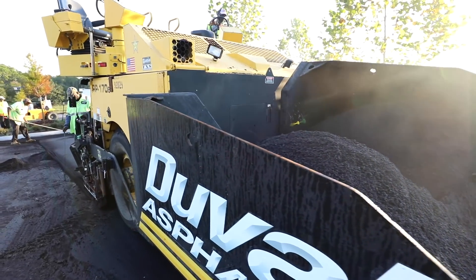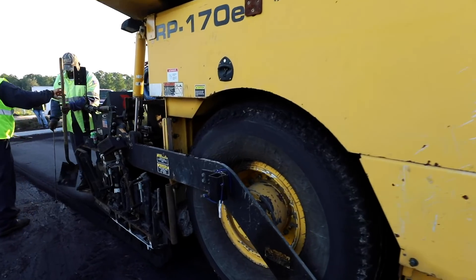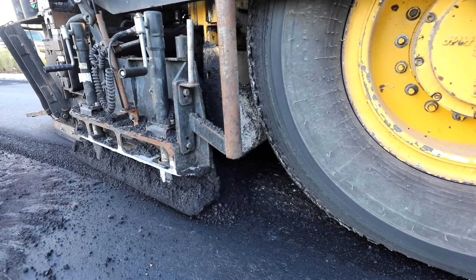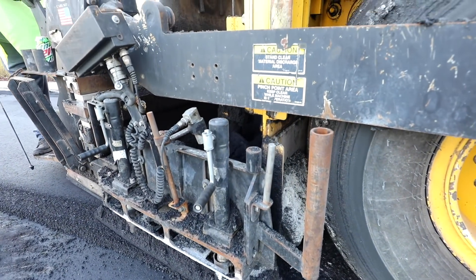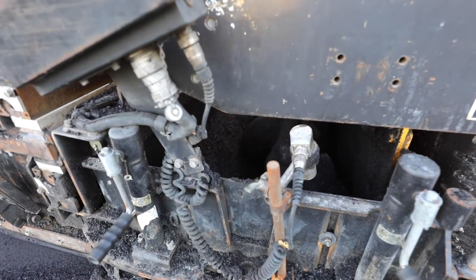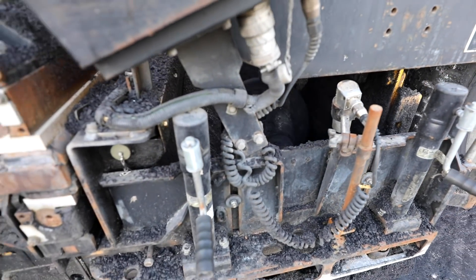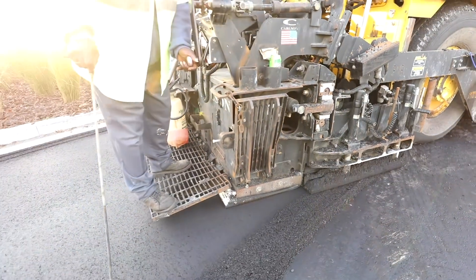Once the mix reaches the augers, it is distributed to the front of the screed. It is extremely important to keep a constant head of material in the front of the screed.